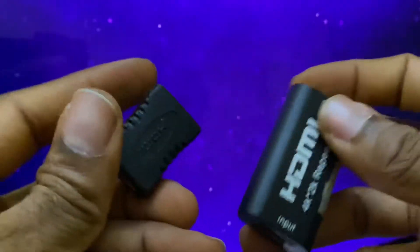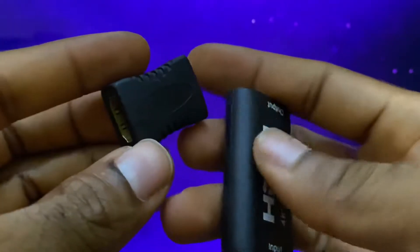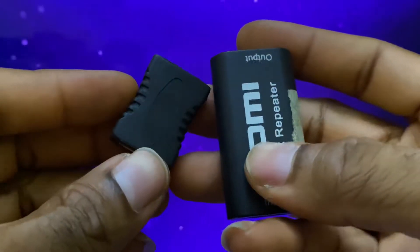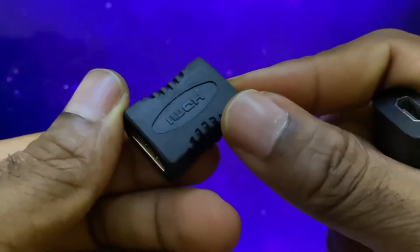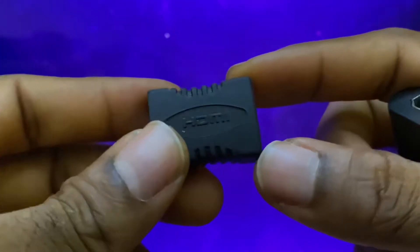Hello guys, so in this video I'm talking about repeaters, or if you may, extenders — HDMI extenders. This is the most common type of extender you would find in the market. First of all, why would you even need an extender in the first instance?